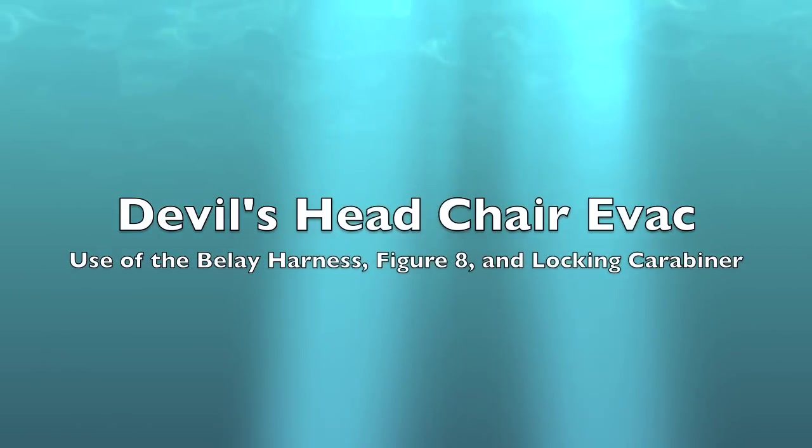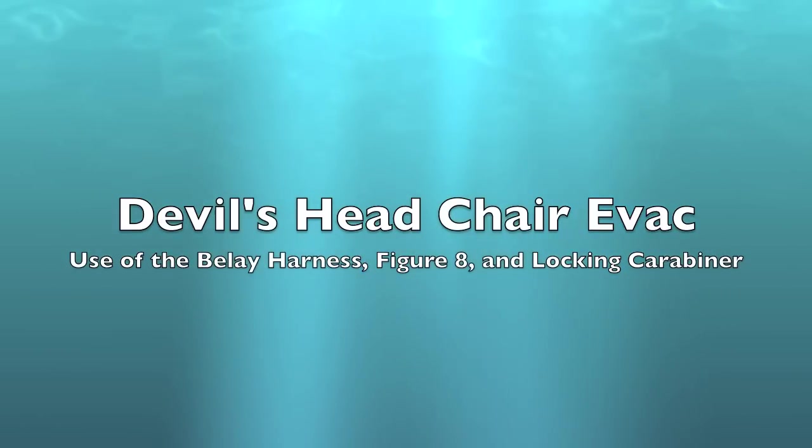So what we're going to talk about is the harness, the figure eight, and the locking carabiner. Let's start with the basics — the harness.